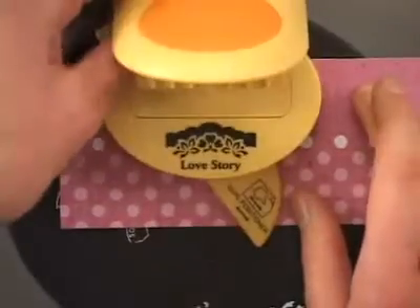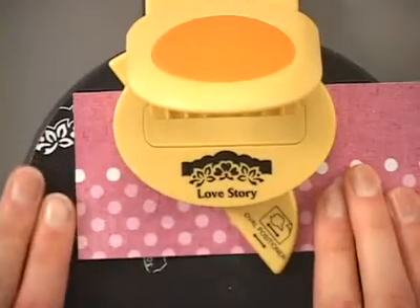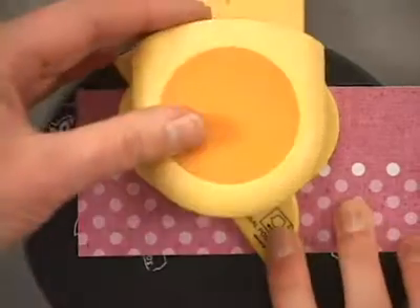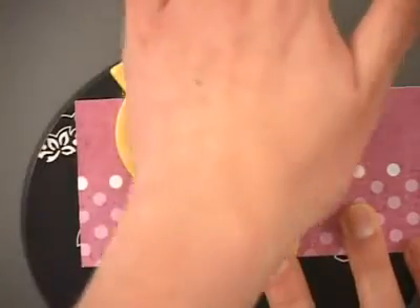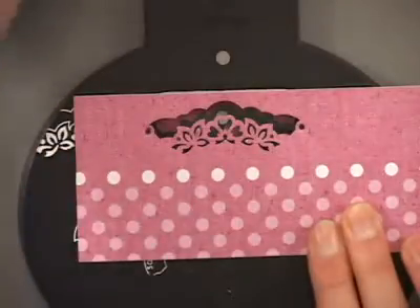Your punch top snaps right in place over the top. Those magnets pull it right into position, so you don't need to worry about trying to fiddle with it or get it into the proper placement. Once you've got your punch in place, press down firmly on the top with the palm of your hand and that creates your first punch.